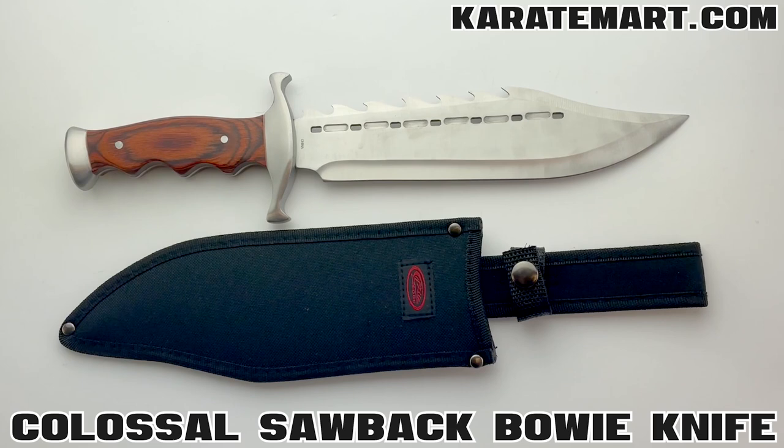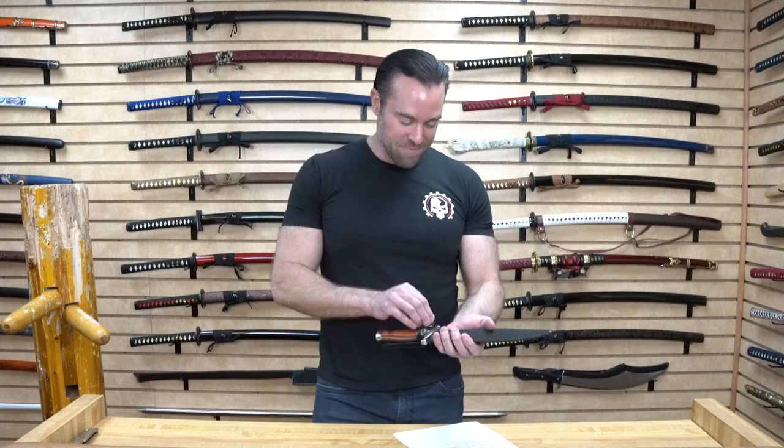Our very first weapon is the Colossal Sawback Bowie Knife. I love Bowie Knives and I know you guys do too, because you always seem to vote for them in the polls. So let's take a look at this Bowie Knife.